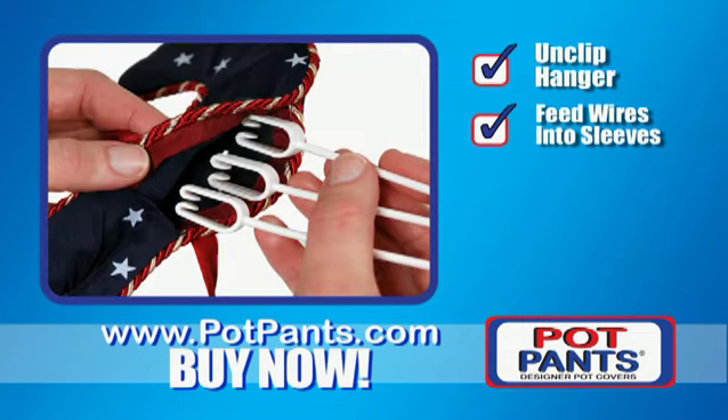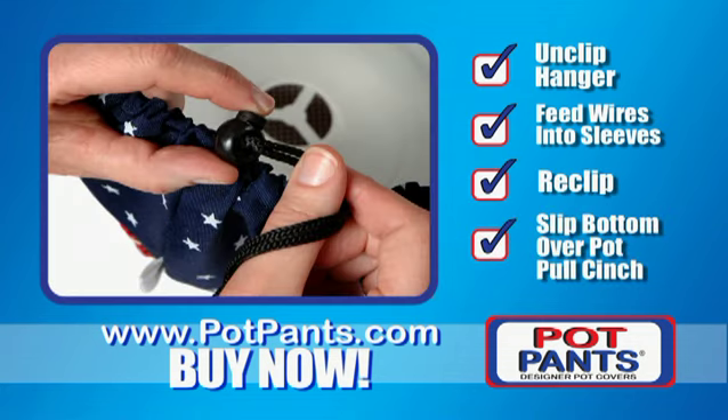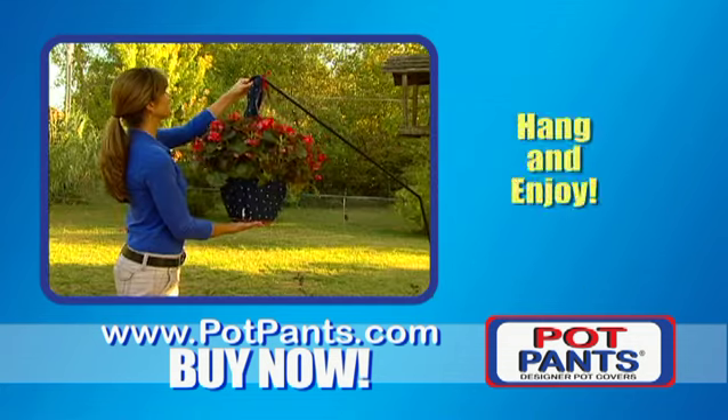Just unclip hanger from basket, feed wires into sleeves, re-clip, place pot into bottom piece, and pull the cinch cord. Hang and enjoy.